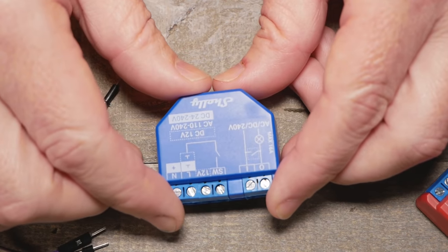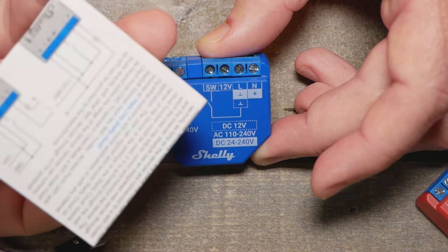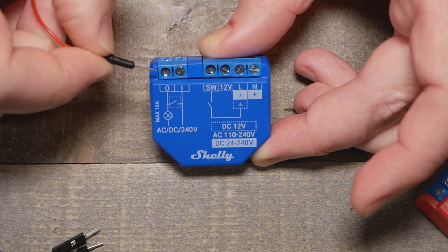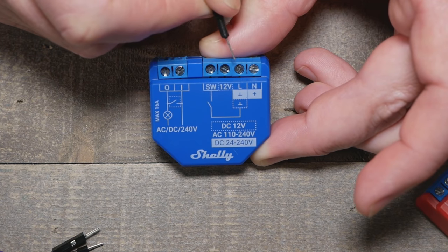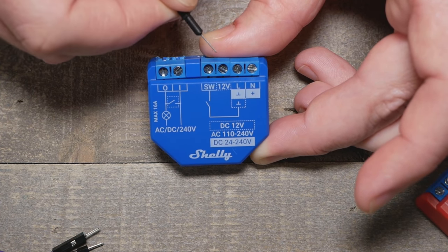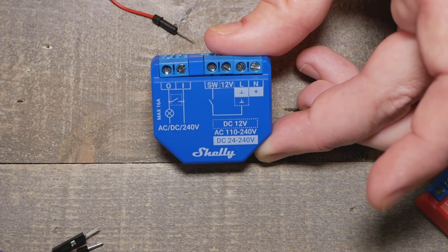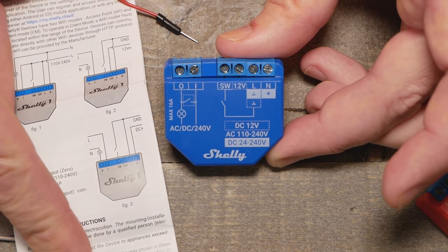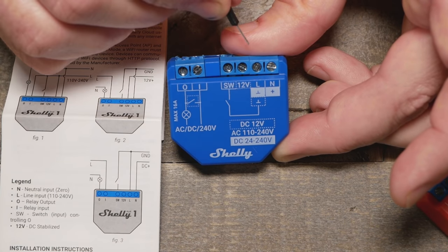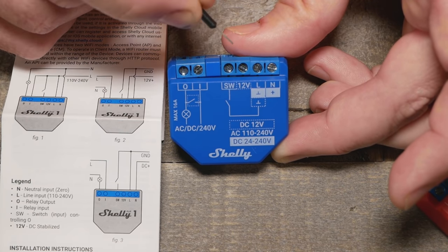I like that they put the actual wiring schematic directly on the device — that probably saves them a lot of support issues too, since nobody reads manuals. You can clearly see where neutral and line come in for AC, and it works on 110 or 240. For 12-volt DC, do pay attention — the manual is actually clearer on where positive and negative go than the schematic on the device itself.